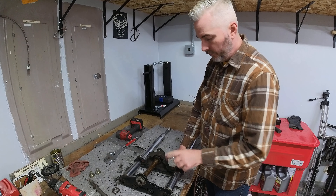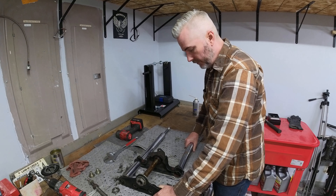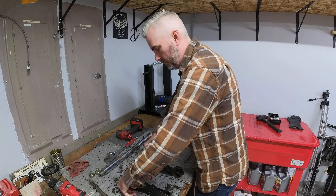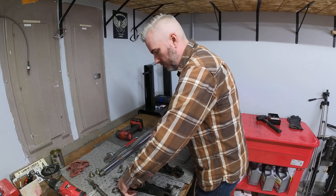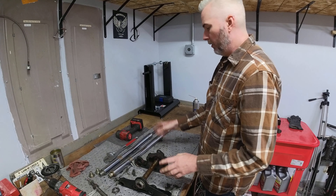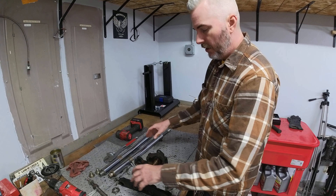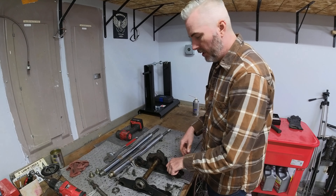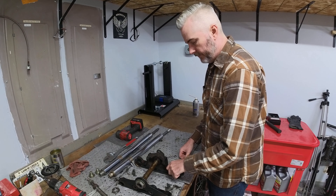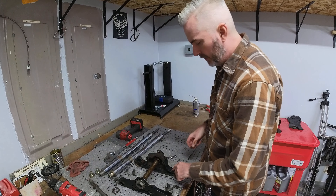With the pinch bolt out of the way here, I should be able to remove these legs easily — they should just slide out, and they are, thankfully. With the tubes out of the way — these are fork tubes, I keep saying legs — the trees are all set here and they're ready to be cleaned up. I will have to replace these pinch bolts with the proper ones. I'm not exactly sure what those are off of, but I know they don't go to this.